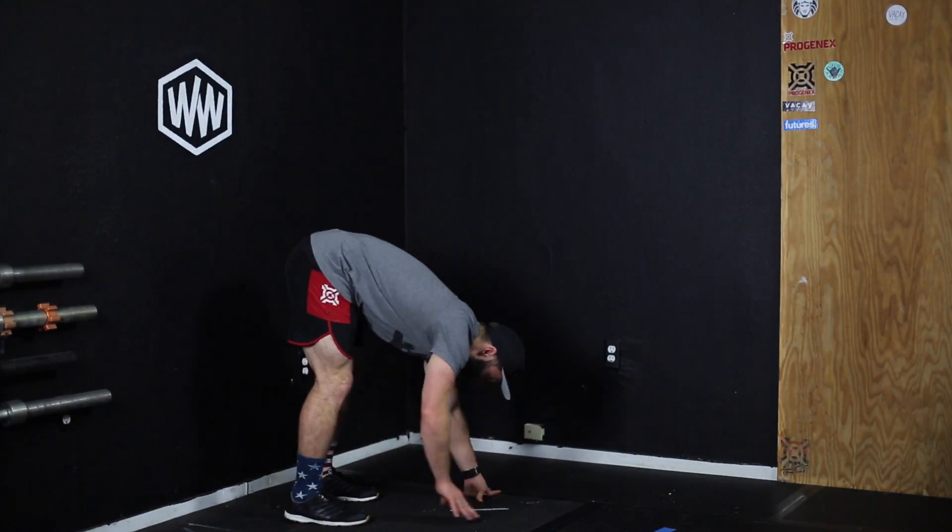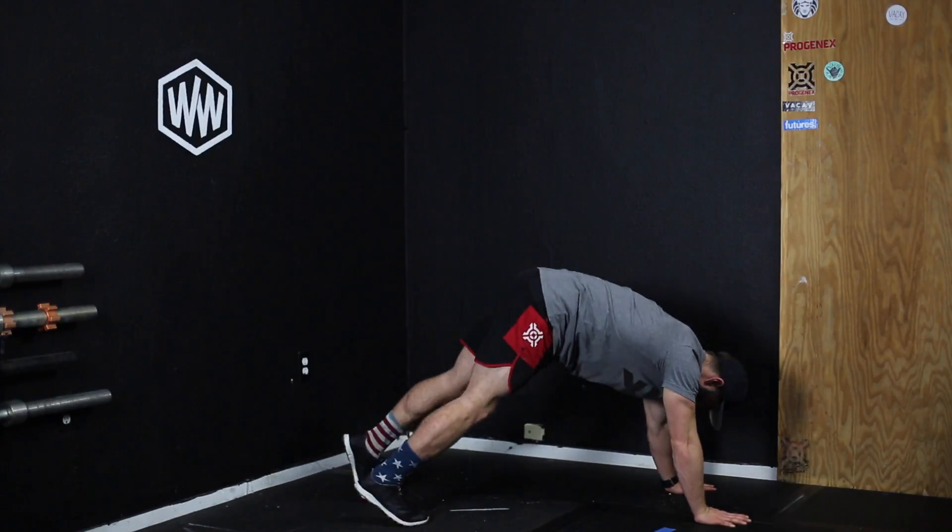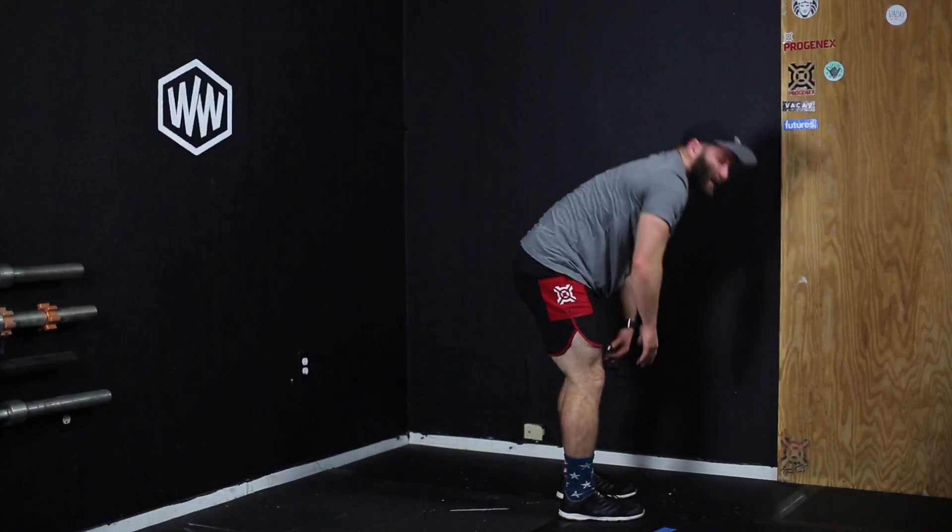Now there are a number of different ways you can do this. You can add a push-up, you can add some twists as you go down, and those will look like this. So if I went down, walk my hands out, add a push-up, and walk my feet up. That's one way.